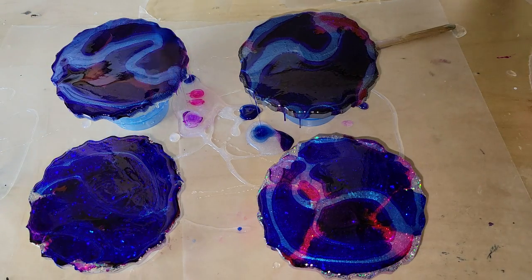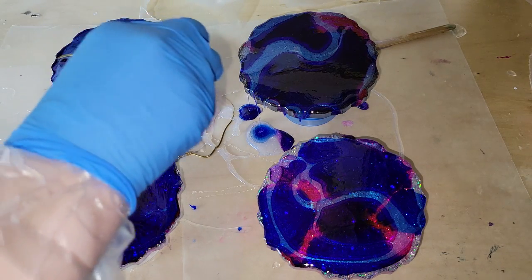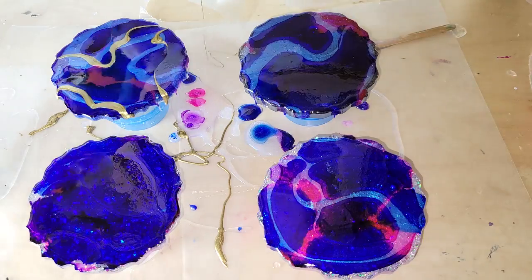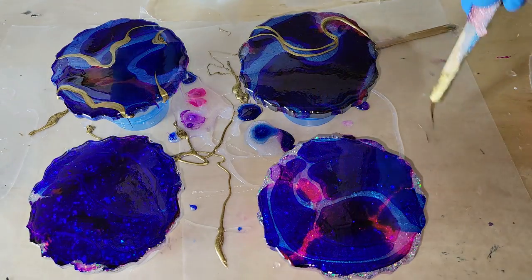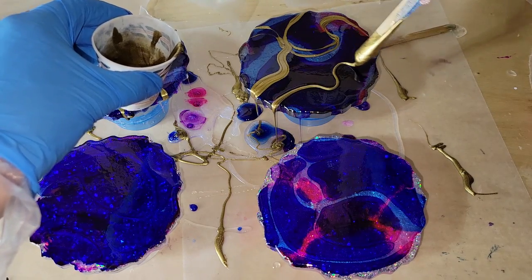Here I'm going in with some blue interference mica powder from Let's Resin, just adding a few swirly lines to each of the coasters. You can see on the bottom left that blue alcohol ink really took over and honestly ate up that blue interference. So make sure you don't add too much of one color — try to add just a few drops of each so one color doesn't take over.